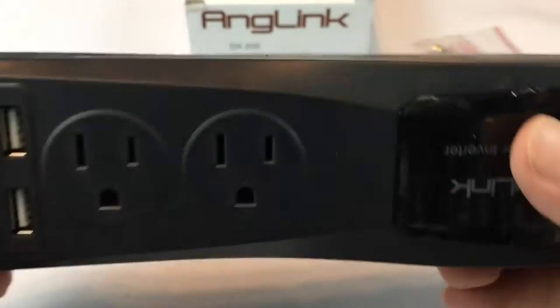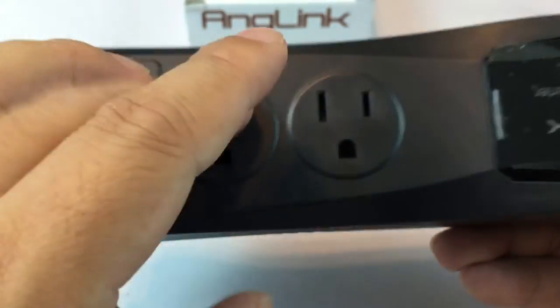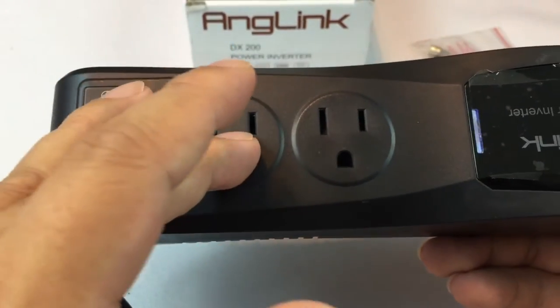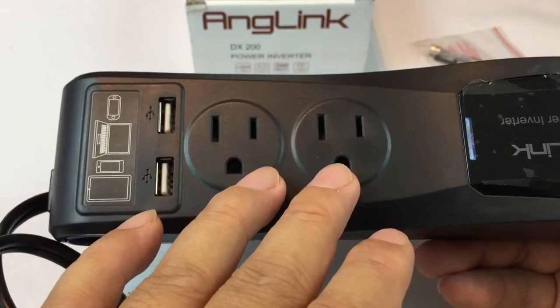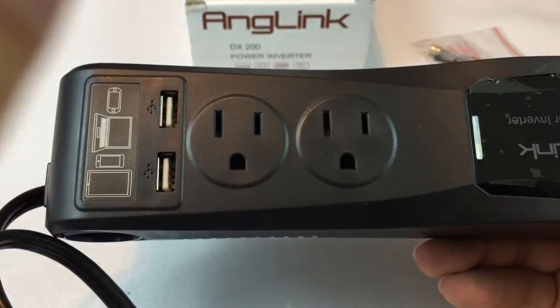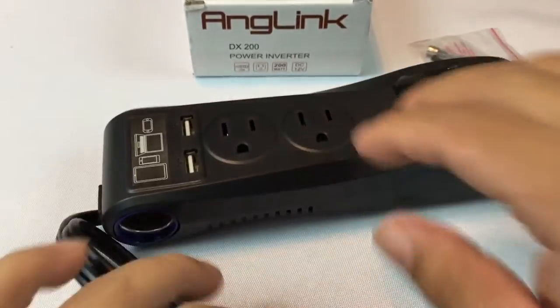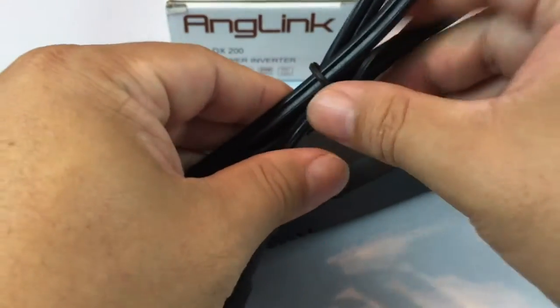This one was cool because it has two grounded regular outlets and then also two USB plugs here. So not only could you charge your electronic devices off here, but then you could run a laptop off of it, or your power brick to your tablet or your iPad, you could plug in and recharge your electric shaver — anything that you wouldn't necessarily have the capability to charge off a USB port.